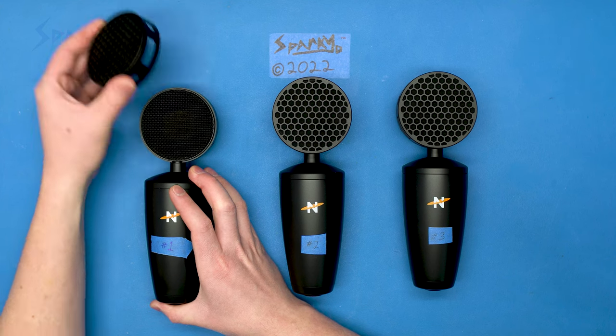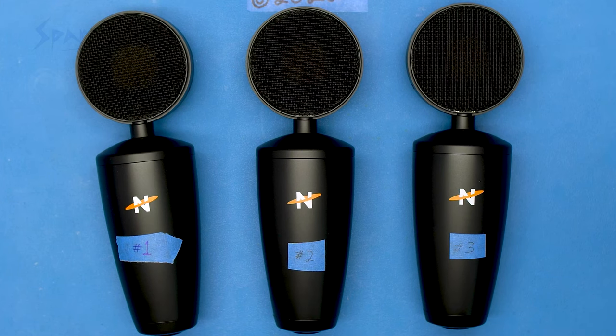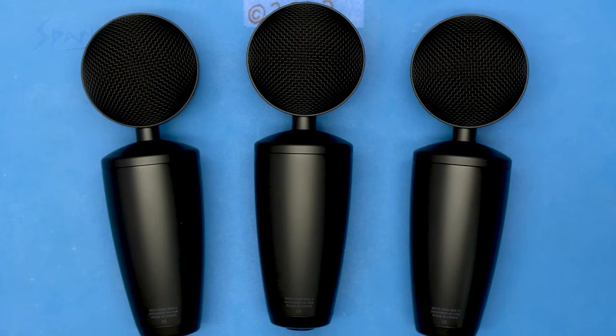First, let's get these pop filters out of the way. There we go. These are harder to pull off than they look. Now for external differences, there's really not much to speak of. The fronts are all pretty much the same. The backs are all pretty much the same.